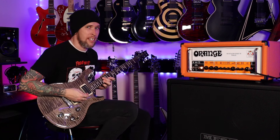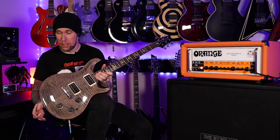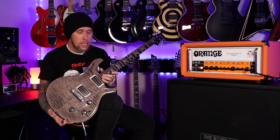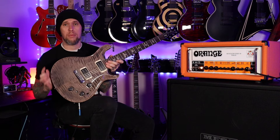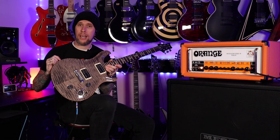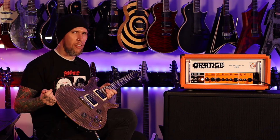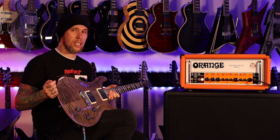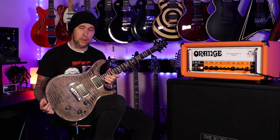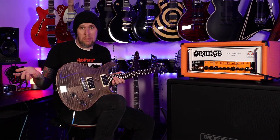Any guesses on that price tag? They don't make the P22 anymore — I think it was replaced with the Custom, though don't quote me, I could be wrong. Like I said, I don't know my PRS stuff super well. The used ones — the cheapest one I can find on Reverb or Guitar Center's used site — is $3,000. I see these things all the way up to like $4,500. I think I saw one for $5,000, but it was a PRS Top 10 so it had a perfect top. That's just crazy to me because I would have never guessed it was a $3,000 guitar at minimum.